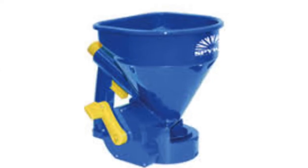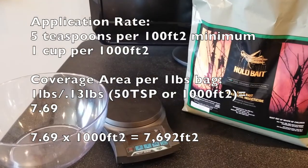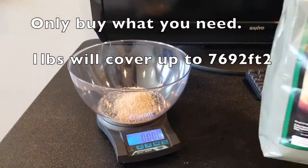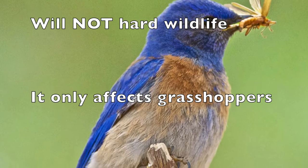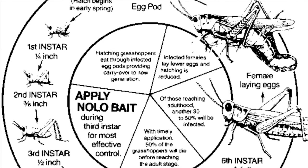A handheld spreader is the easiest way to apply it. The rate is five teaspoons per hundred square feet, or one cup per thousand square feet. It was specifically designed for grasshoppers and grasshoppers only, so there's no secondary kill to it.